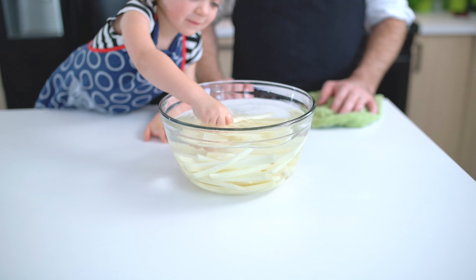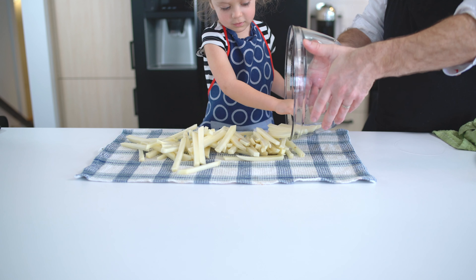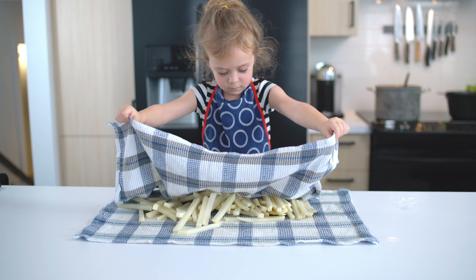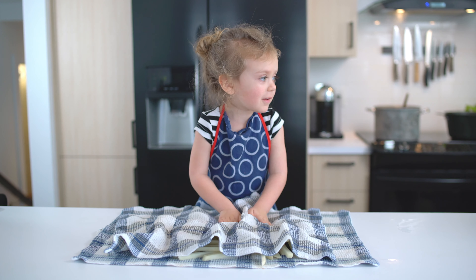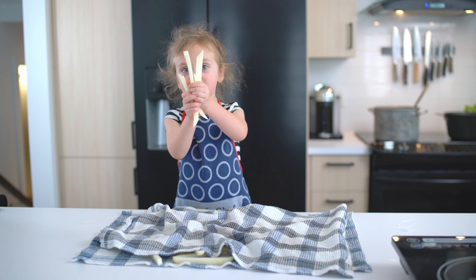Rinse the fries until the water is clear. Make sure the fries are super dry before frying them, otherwise you will have a little unpleasant surprise. French fries!